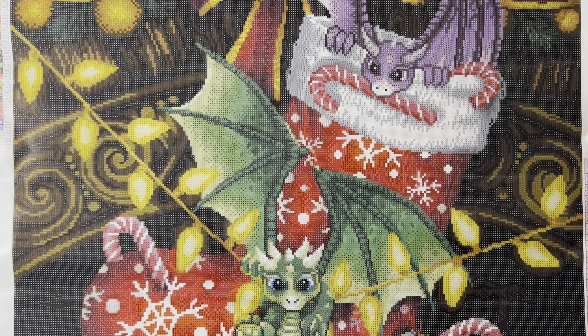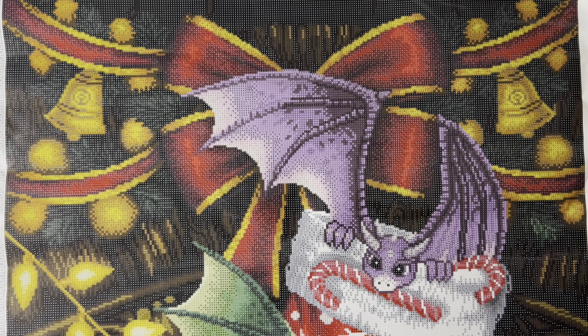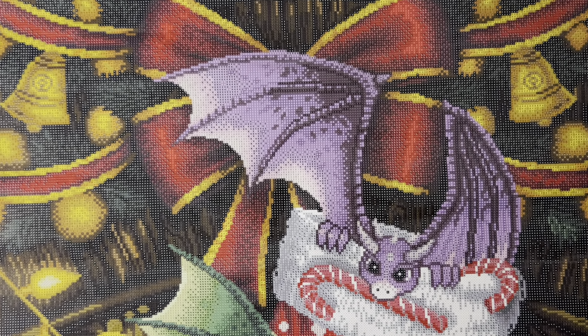All right, who's ready to see some Christmas dragons? Oh, it's so colorful you guys! Look, look, look — right off, look at that cute face!